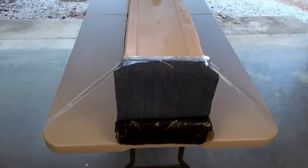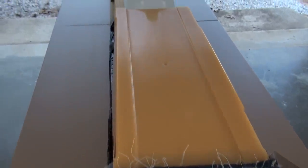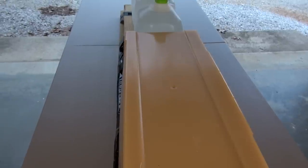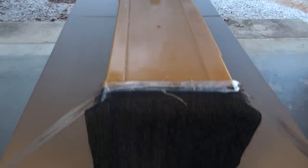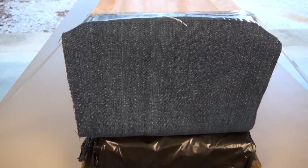We're going to tag a block of the SIM test gel. This is calibrated to be comparable to 10% ordnance gel and is approximately 20 to 21 inches in length. The 4 layers of denim is an IWBA testing protocol, and we'll be taking the shot from 10 feet.